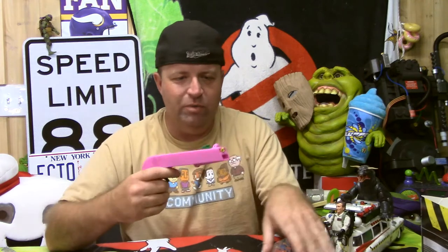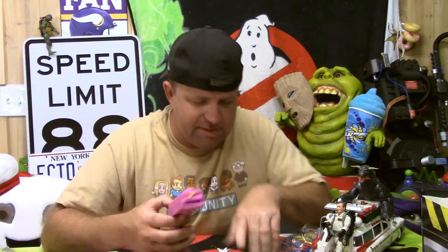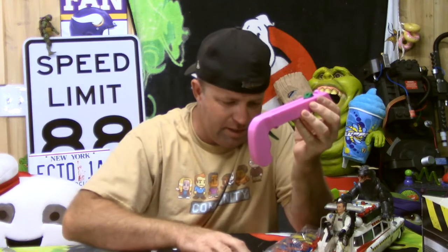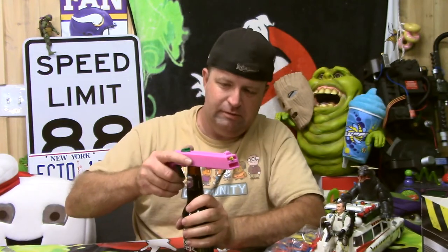Okay, let's see — we used M3 sixes: one, two, three, and then we used M3 sixteens: one, two, three there. And I think the one that went through the pin was an M3 twelve. It's locked and loaded — got some Henry Weinhard's root beer here. Oh, look at that, it's in there! It actually shoots pretty good. Have you guys ever had Henry Weinhard's? It's pretty good root beer.